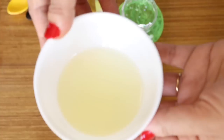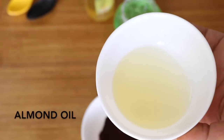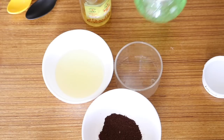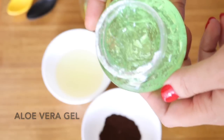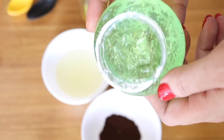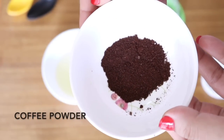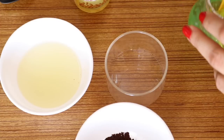To prepare, the first ingredient you need is almond oil, also known as badam tel. You need around two tablespoons of almond oil. The next important ingredient is aloe vera gel — I'm using ready-made aloe vera gel, but if you have fresh aloe vera you can use that too. Finally you need fine coffee powder, as it makes an excellent facial exfoliant.